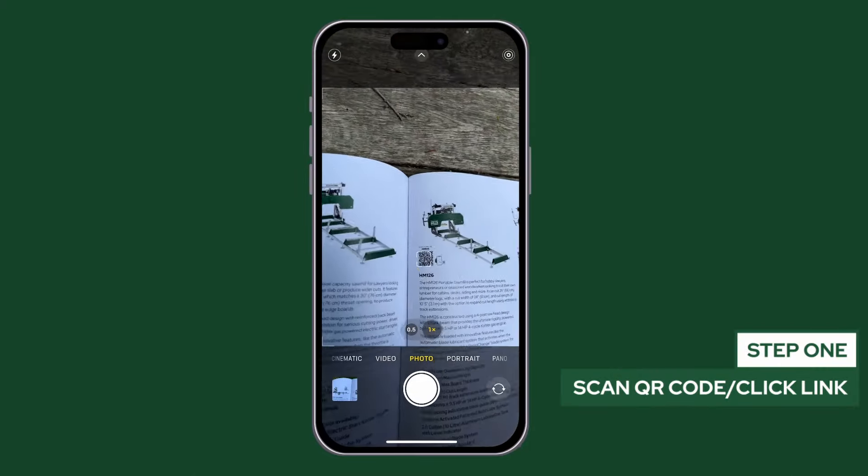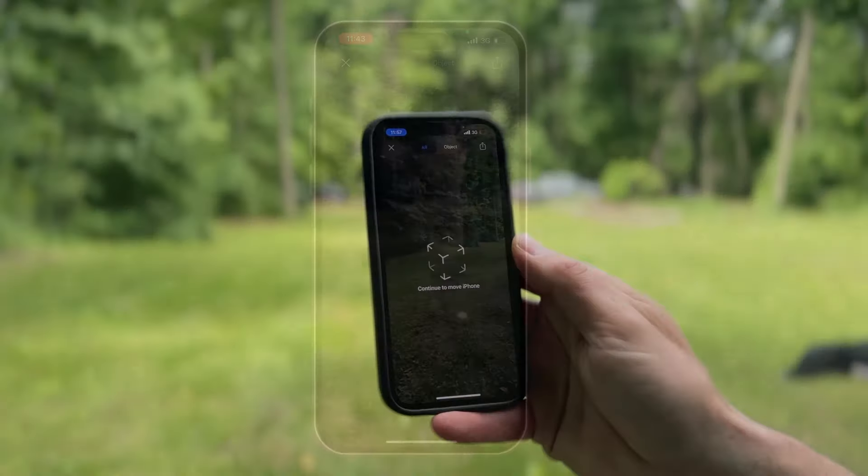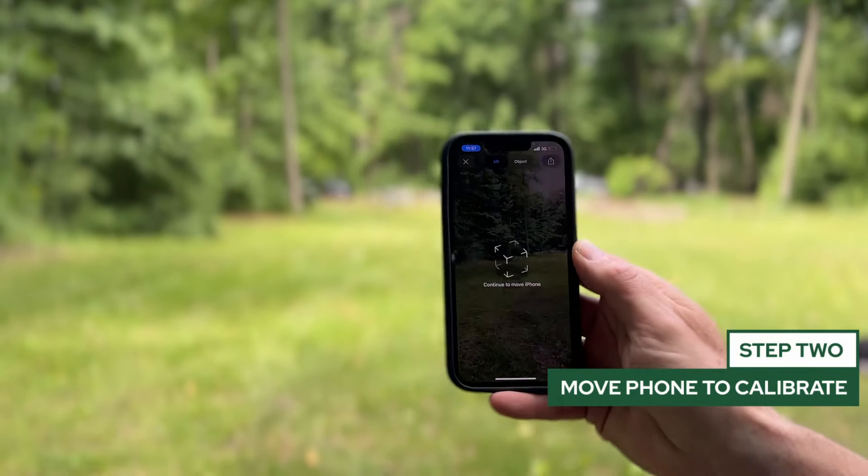All you have to do is scan the QR code or click the link to the product that you're interested in. Then, direct your phone in the area where you want to see your product come to life.